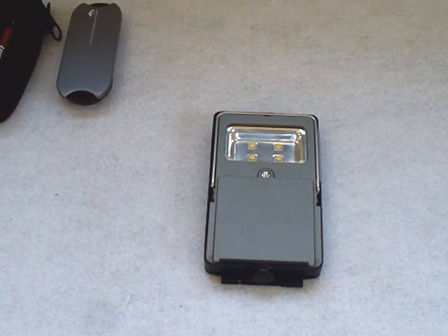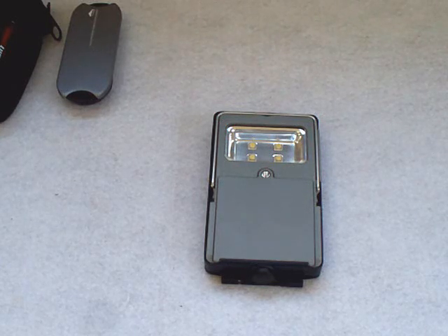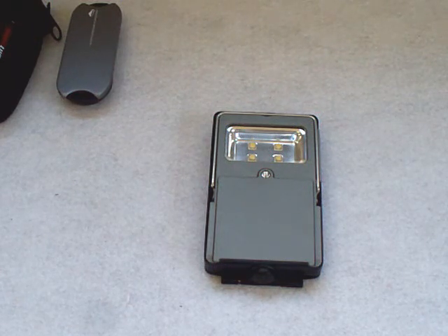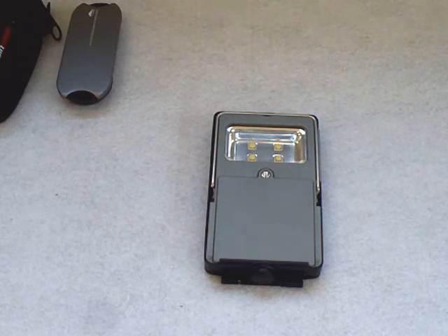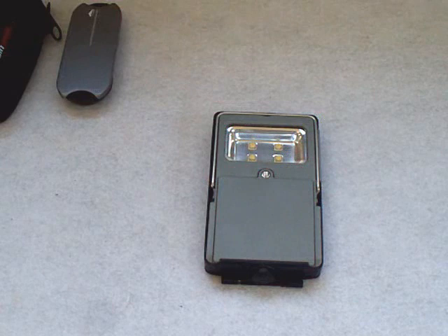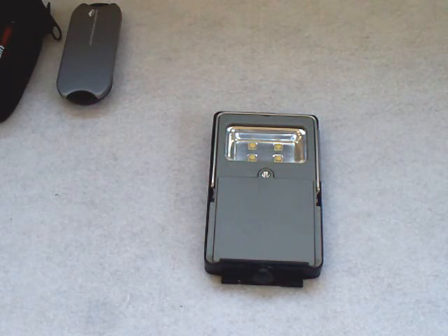In my opinion it's hard to compare because there aren't many lights like this — this is definitely its own thing. There's not a big market for a portable area light running on LEDs. It's very power efficient, and LEDs are kind of the standard now in pretty much all flashlights, so you're getting the most out of your batteries.